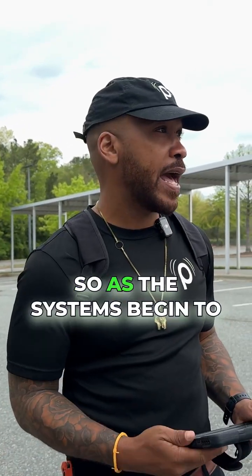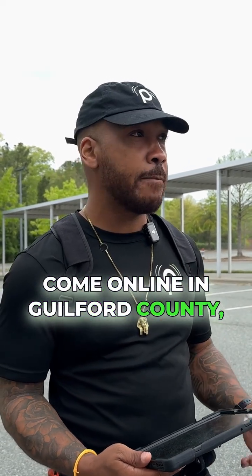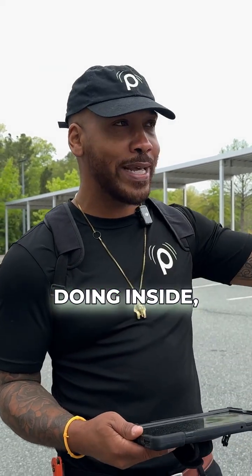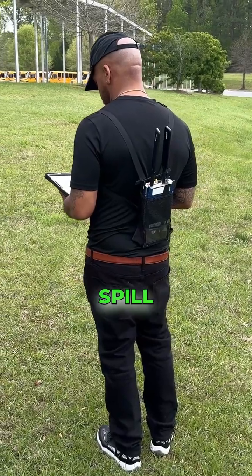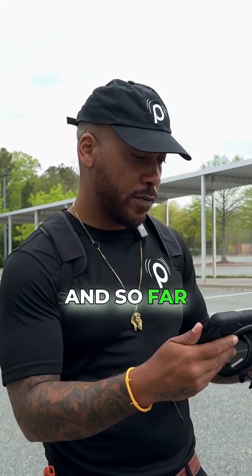As the systems begin to come online in Guilford County, this is what we want to make sure — that whatever our system is doing inside, it stays inside and we don't spill out into outside the school. So this is pretty much what this test is all about. And so far today, we're good to go.